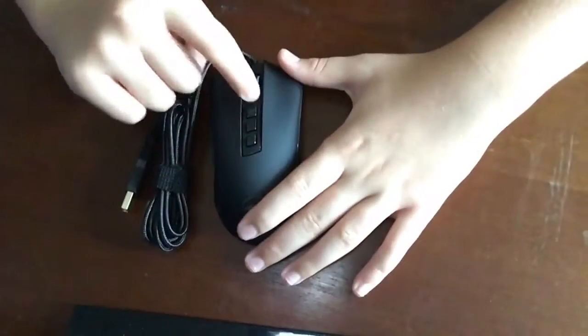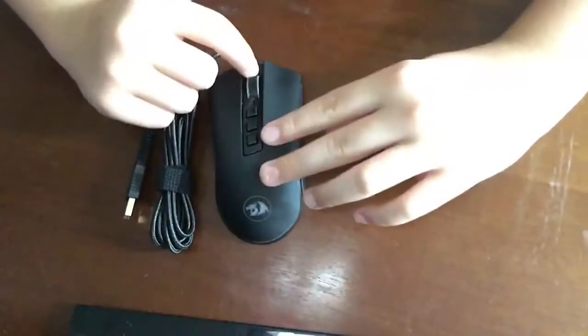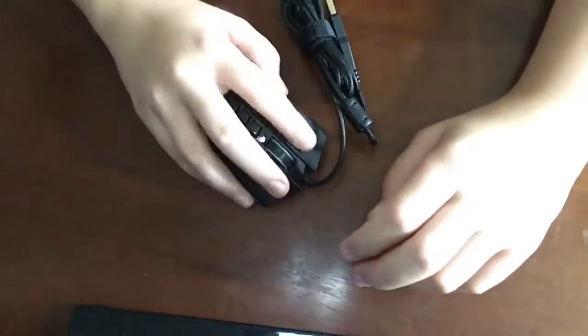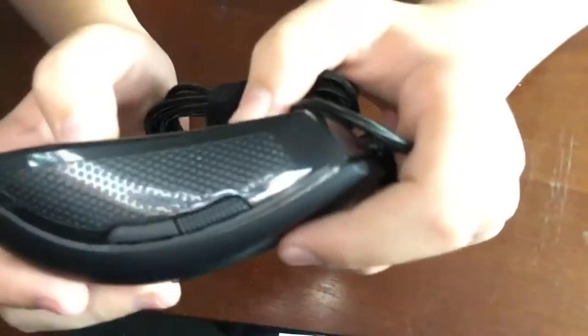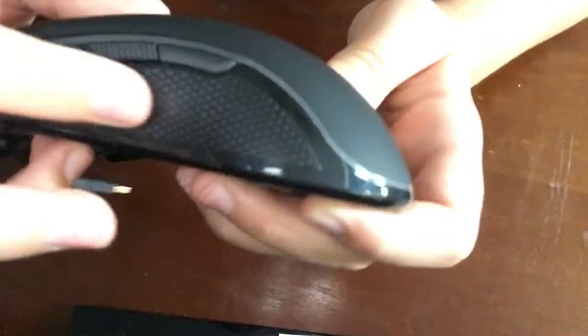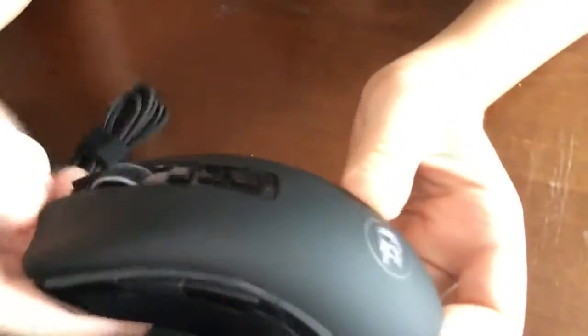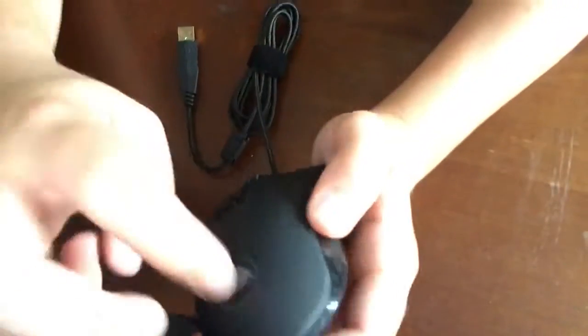It has three buttons here. I think this changes the DPI, maybe the lighting too. Feels really nice, feels really smooth. And it has side buttons. And there's a grip here. And it has a red dragon logo — the red dragon and the sides all light up.